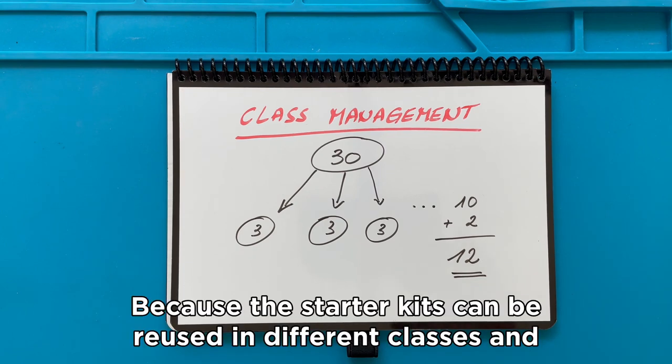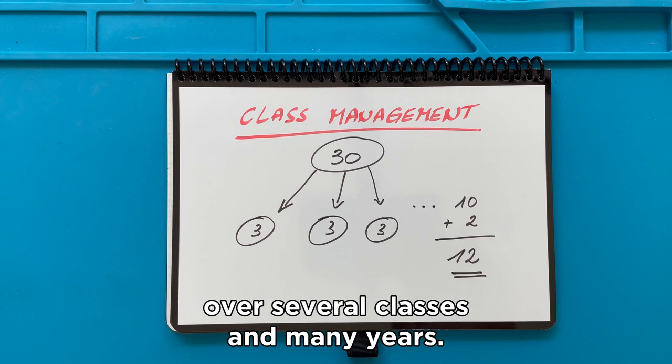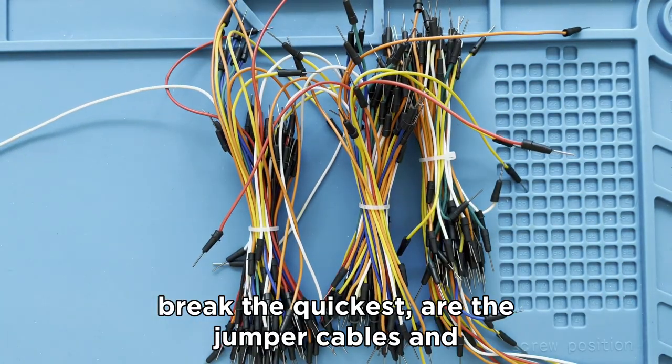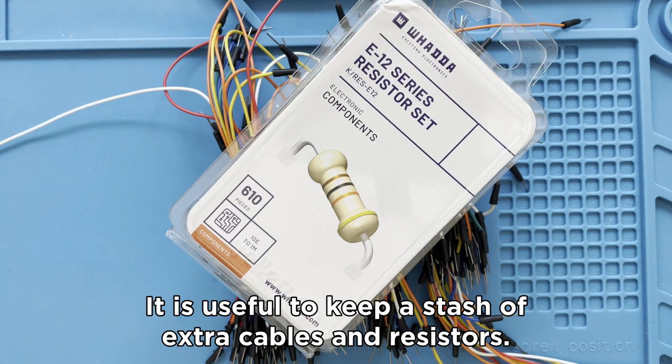Because the Starter Kits can be reused in different classes and over several years, the investment can be spread over several classes and many years. The components that will disappear or break the quickest are the jumper cables and the resistors, so it is useful to keep a stash of extra cables and resistors.